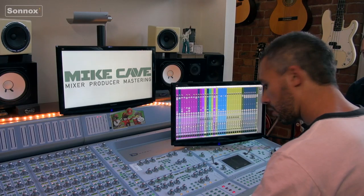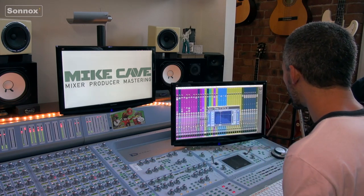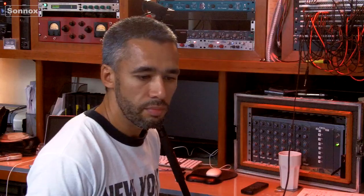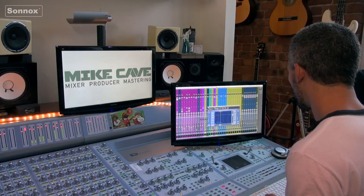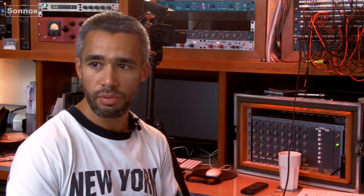Let's start with the kick. I've got the Suppressor on here and it's a low-mid thing — just tucking in a bit of that wooliness where it needs to. It's not necessarily on the attack of the kick, that's EQ. It's just the wooliness after it, so it's not like an EQ that's taking away the power of the initial hit. It's just reducing those frequencies when I need it to, which is brilliant. I use the Suppressor in those low-mid frequencies quite a lot — tucking in things that don't need to be there when they happen, rather than EQing across the board and losing warmth.